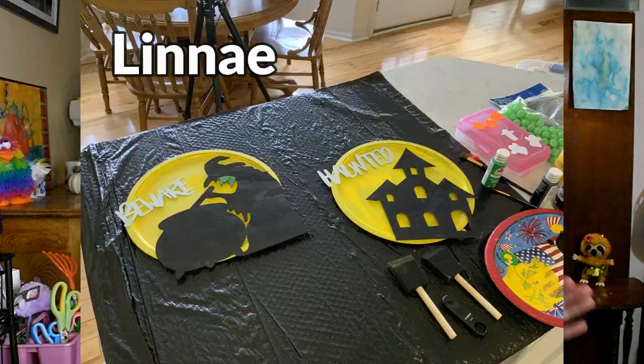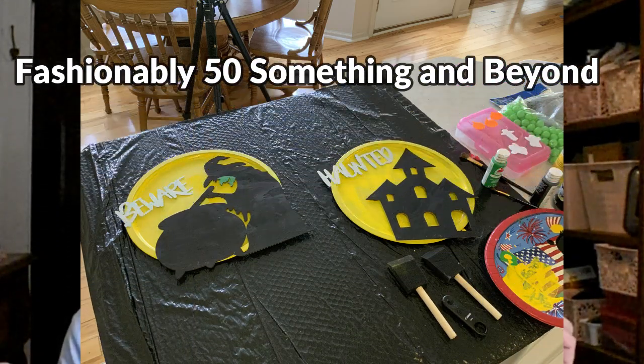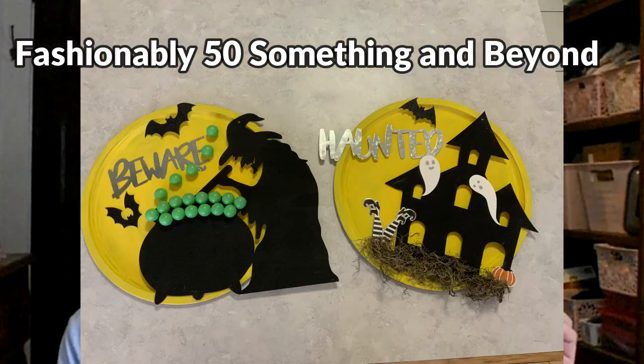I also want to share some more photos from our friends of the crafts that we're working on. I am having so much fun doing this — everybody has incredible talent.